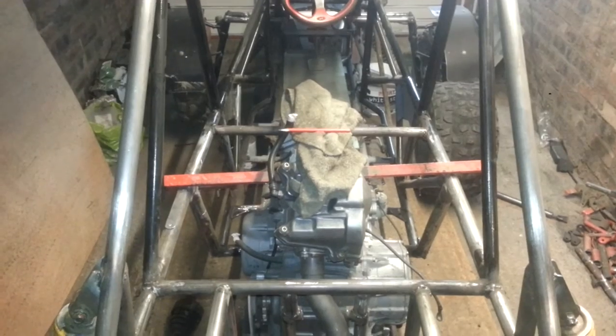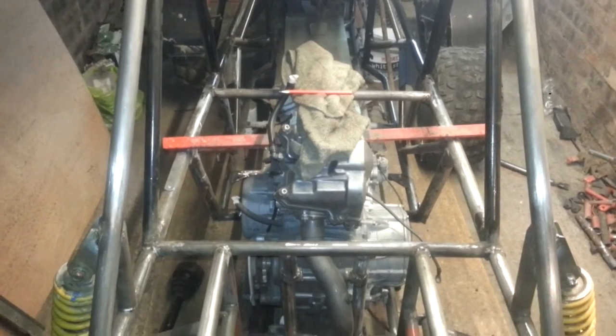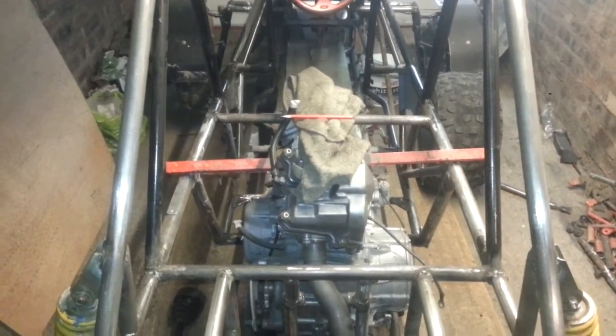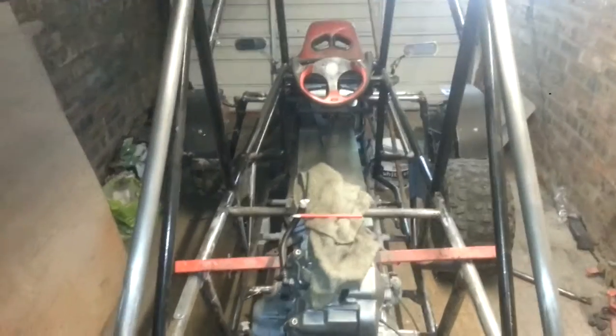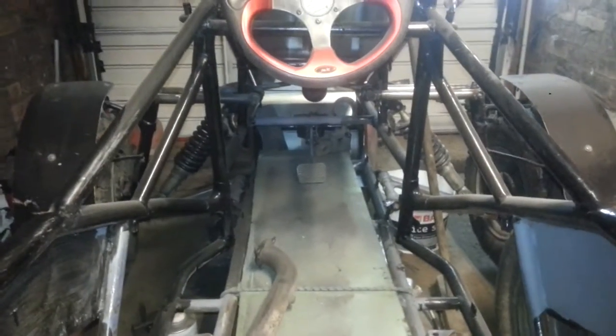I'm going to put up the batteries. Tomorrow I'll start fitting the engine — well, make the engine mounts — and then take it from there: start fitting the radiator and things like that, pre-fab them. I've still got to do the pedals; I've only got the brake pedal done.